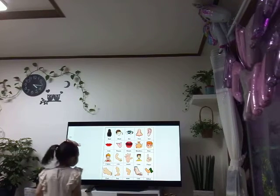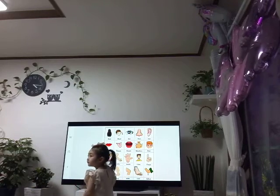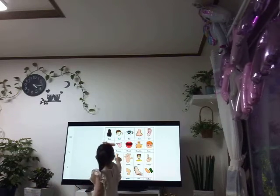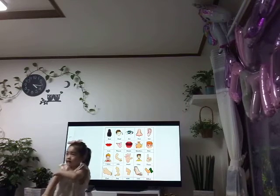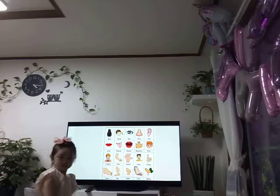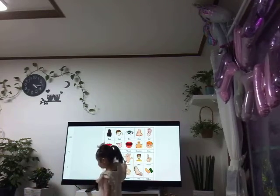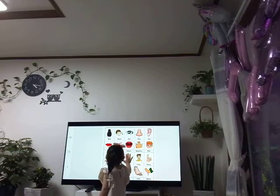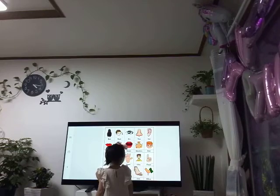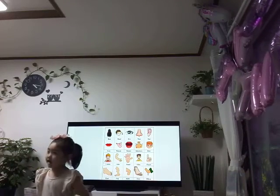Show me your arm. Arm. Arm. Olivia, arm. Your arm. Wriggle your hand. Wiggle your hand. Wag your hand. Okay, say hello. Hello.